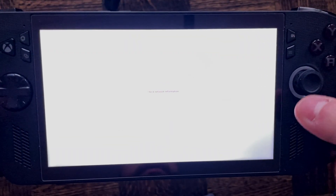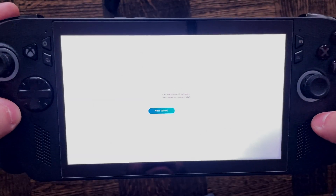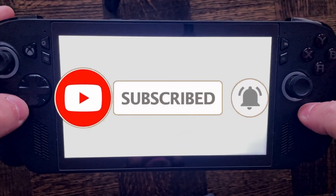Follow the prompts on screen until the factory reset process begins. This will take a couple of hours to complete, but once that's finished your handheld will now be factory reset. If this guide was helpful, like and subscribe and we'll see you in the next one.